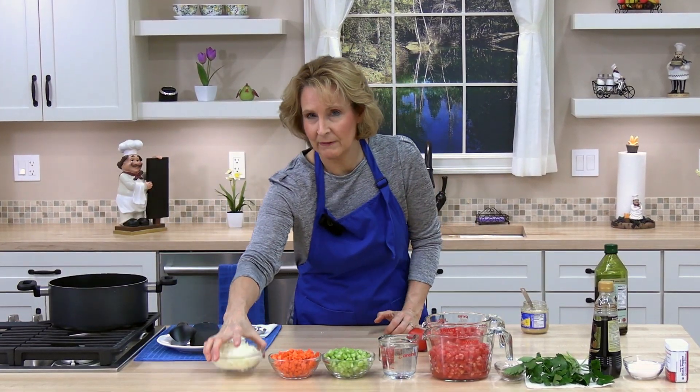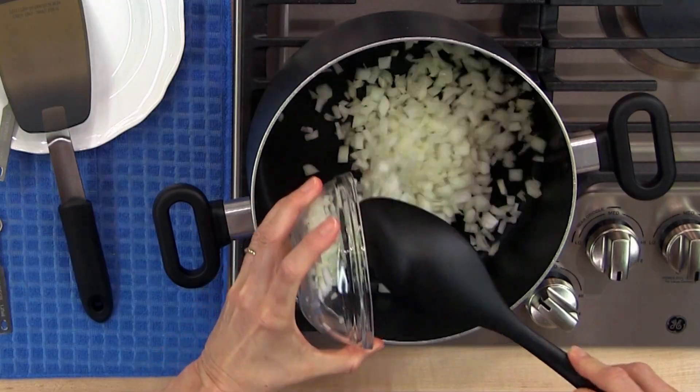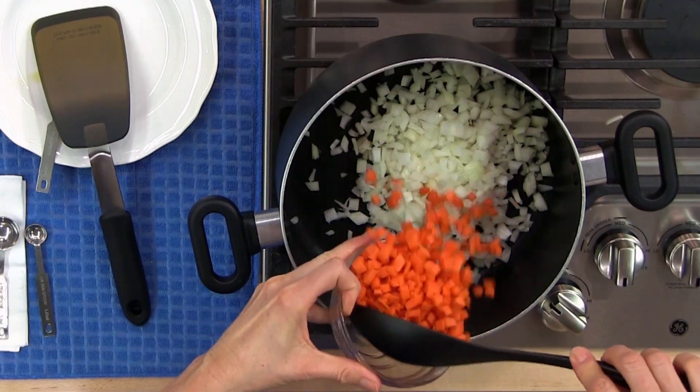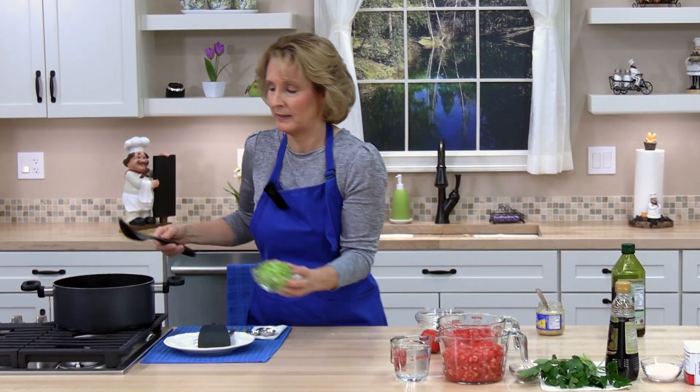Next, one and a half cups of diced onion — you want a small dice. Next, one cup of small diced carrots. Next, one cup of small diced celery.